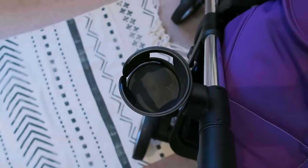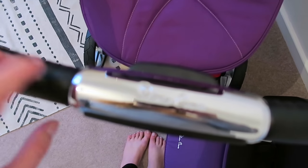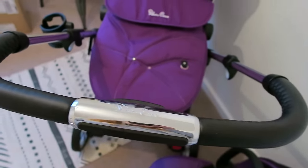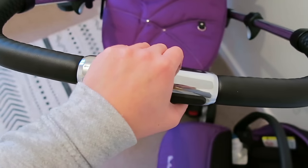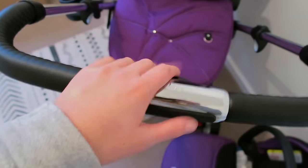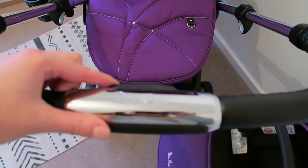I've never had a cup holder before so it excited me. Another really cool thing is that the handle can be manoeuvred by pressing a button, so I can pull it right up to a higher level — really useful for Mark. It's really easy to change without any faffing, so if we swapped around pushing the baby it's just a quick push up or down. I think that's brilliant, I'm really impressed with that.